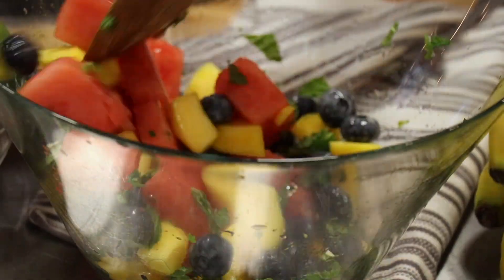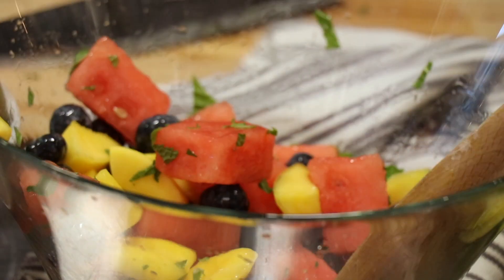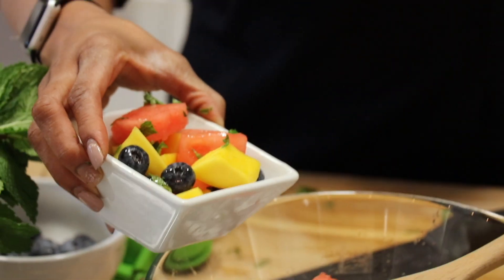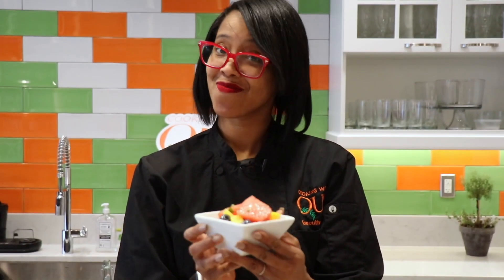Now, this is a nice simple salad that we can keep right in our fridge. And now we can plate some of this. Mmm — that is a nice salad. For the new year, this is a nice simple recipe that you guys will be able to use, keep readily available in the fridge. Everybody in the family will love it, and every taste bud will be satisfied. I'll talk to you guys soon.